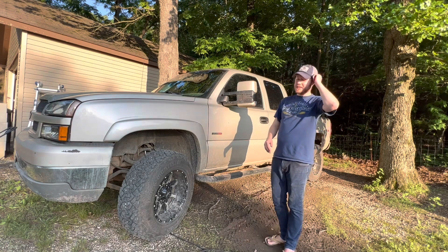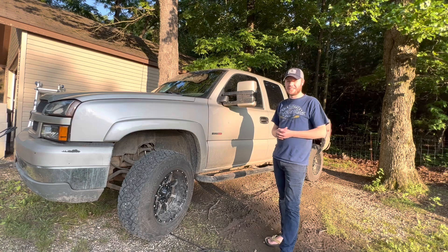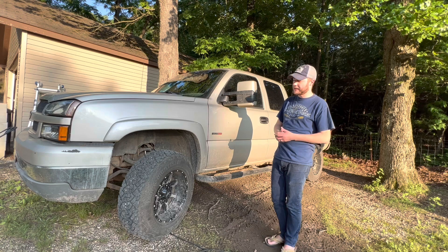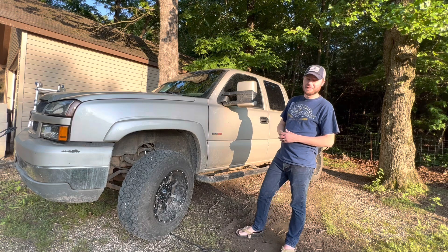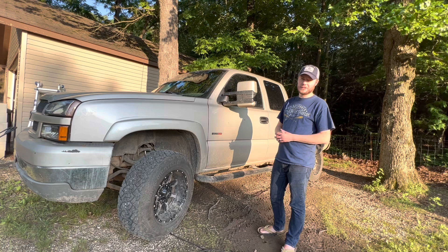Of course it's got that association with China, which guys in the truck community kind of tend to turn their nose to. So I was a little bit nervous. But I started doing some research — reading on forums, different Facebook groups I'm part of, as well as some additional videos on YouTube. And I really couldn't find a whole lot of negative about these tires. So I thought, you know what, I'm going to take a chance on them.